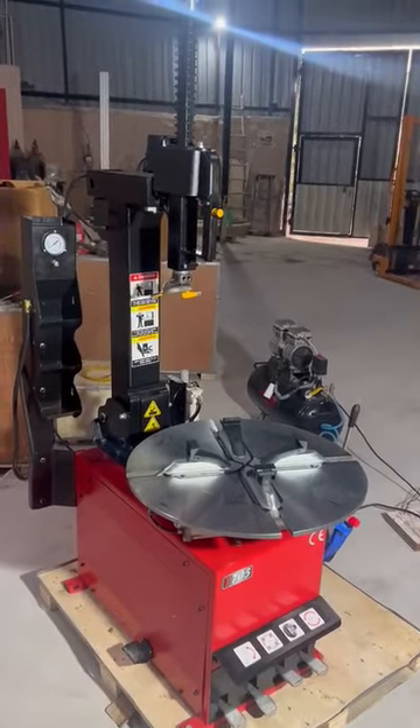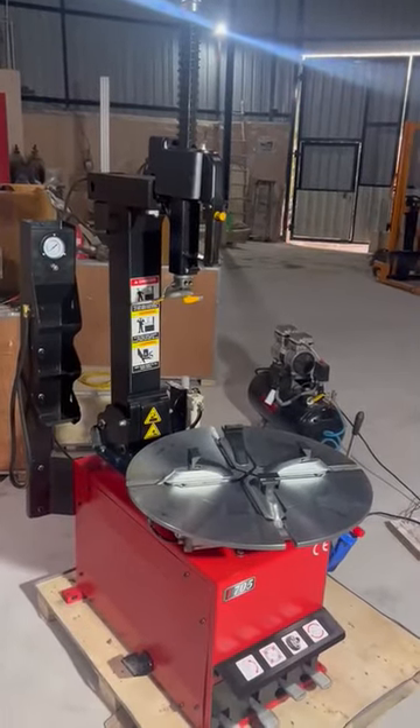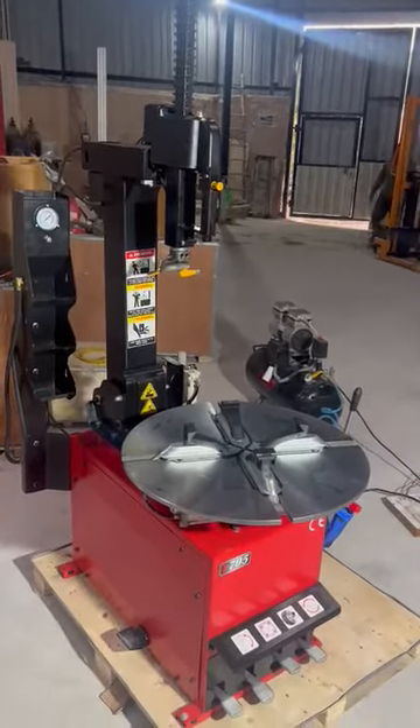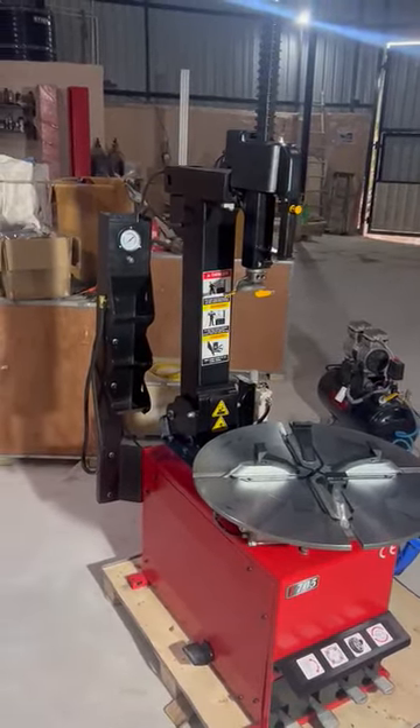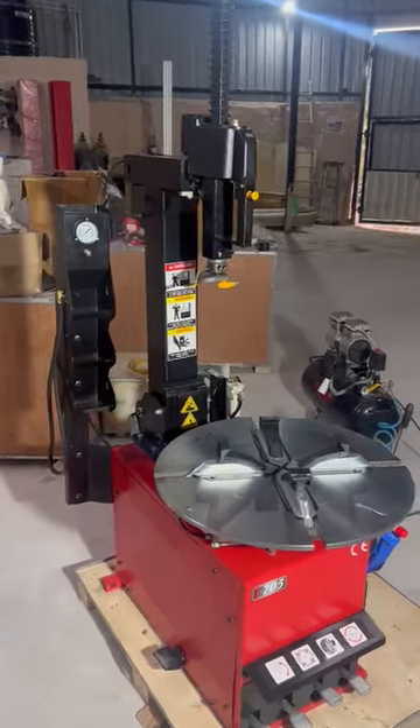We sell this in the market and take great pleasure in presenting all these features, because we believe we have the best tire changer in the industry — the T705. Thank you.